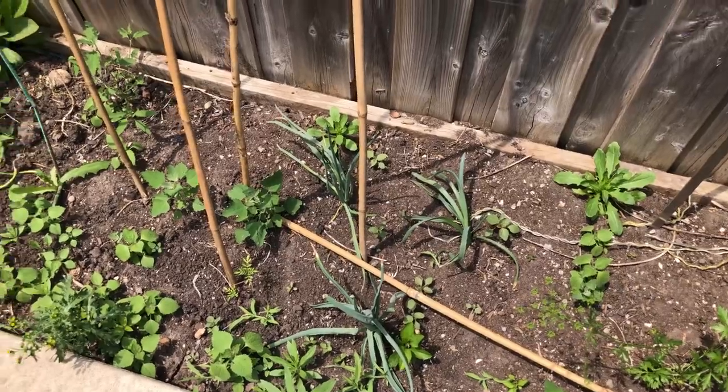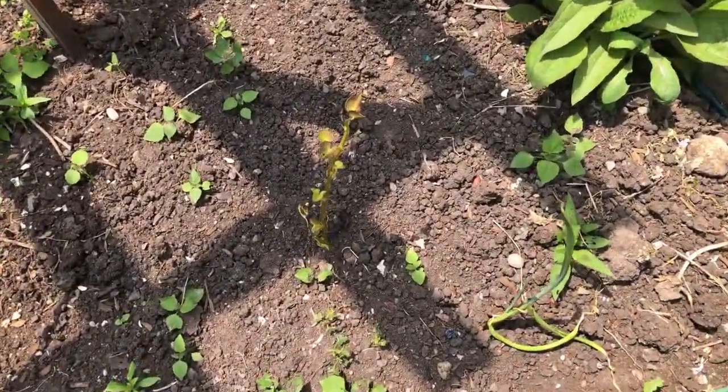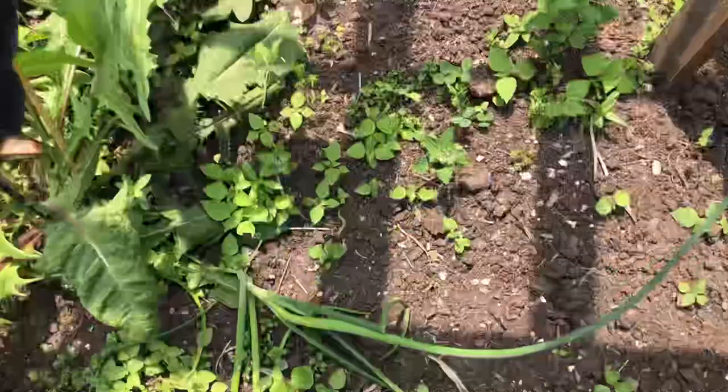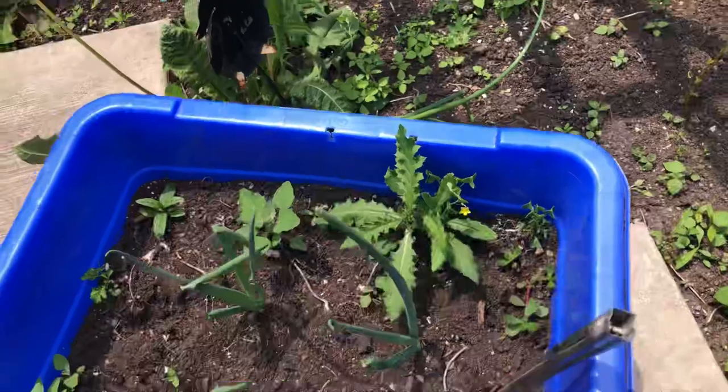These are my onions, and you guys know this year we're not planting a lot. This right here is my sweet potato, this one here is a garlic from the previous year, and that's my other sweet potato. These are green onions and I have some more to plant.